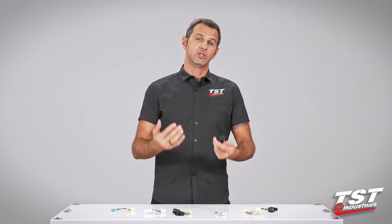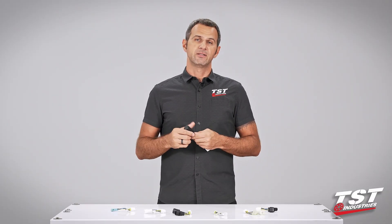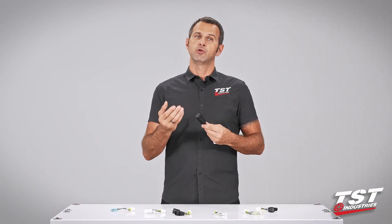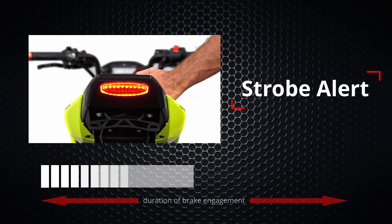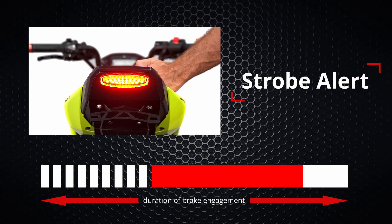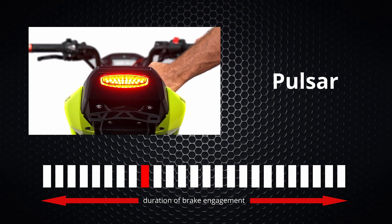The electronics inside give you the ability to program this unit to three different functions and adjust the rate of the effect to your liking. Our first programmable mode is strobe alert — this mode will produce nine flashes and then stay solid for the duration of the brake engagement. Second is intermittent pulsar, which flashes ten times per cycle, pauses, and repeats for the duration of the brake engagement. The last option is pulsar, which provides continuous flashing for the duration of the brake engagement.